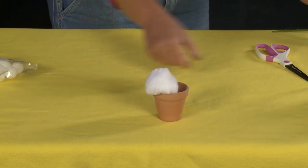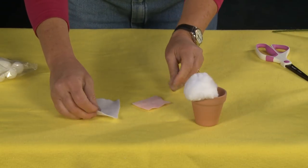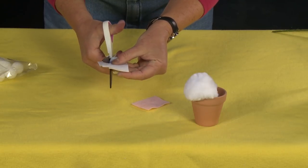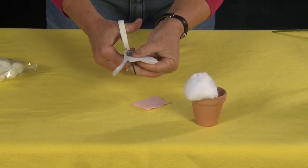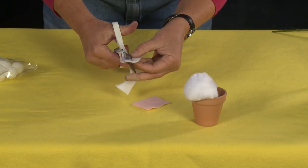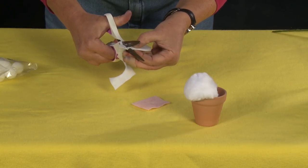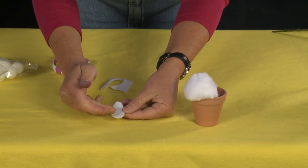Now I'm going to add his feet. Take your white felt sandwiched together and cut a teardrop shape — this is why I said use good scissors, because cutting felt in these small shapes can be really tricky with bad scissors. See how I've made a teardrop shape? I'm going to round it over at the end to be the back end of his foot. There you can see it looks like a little teardrop.